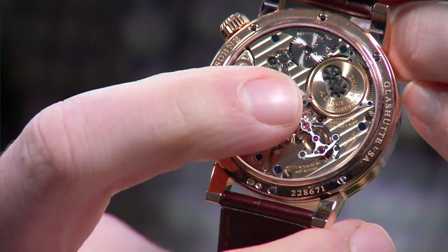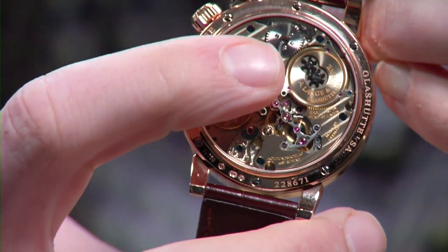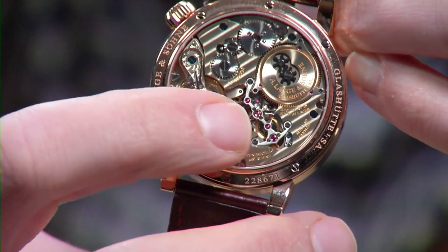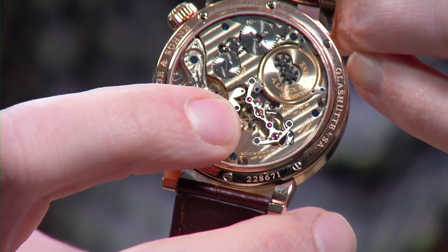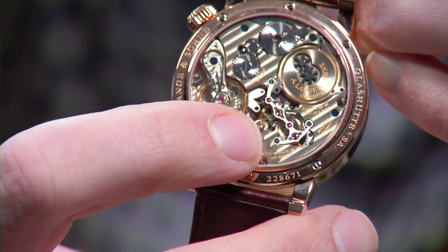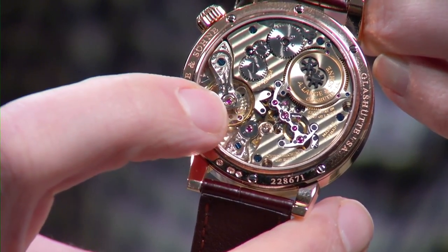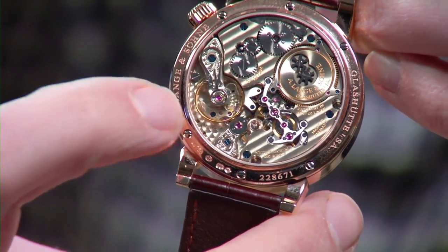When this watch debuted at SIHH 2009 it was a mind-blower and it remains so. The mainspring is partly anchored to the plates and bridges because it has so much force. There's a Maltese cross-style stopworks so it stops when it no longer has enough energy to jump the discs. Internally there's a time bridge with two third wheels and a hairspring between them — that's the constant force device, the buffer between the mainspring and the escapement. Every minute power is transferred to the escapement through that remontoir — a circular remontoir, unlike the linear spring FP Journe uses.